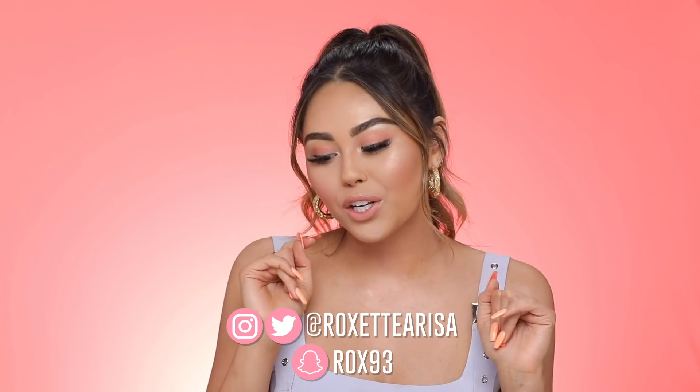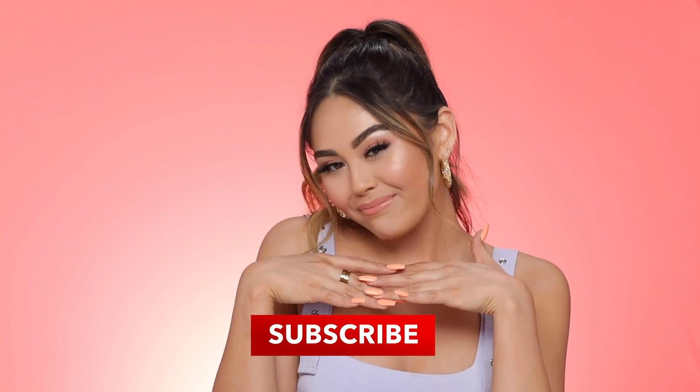Hey guys, welcome back to my channel. So today I'm doing a video that's always really requested, which is to do a full face using only Maybelline products. It's gonna be all drugstore, all Maybelline, but I thought I would take it up a notch and do my go-to everyday glam sort of makeup using all of my holy grail Maybelline items. This video is actually not sponsored by Maybelline at all — I just really love their products. So let's go ahead and get her started.